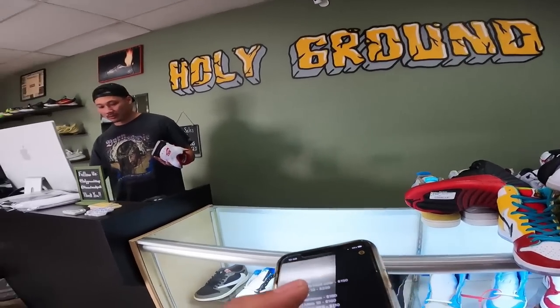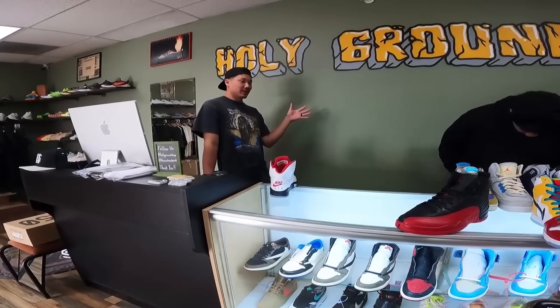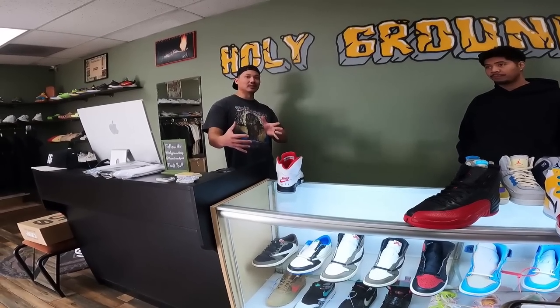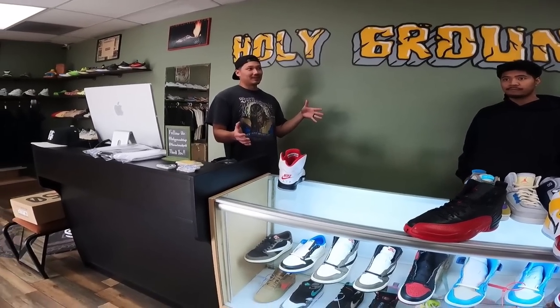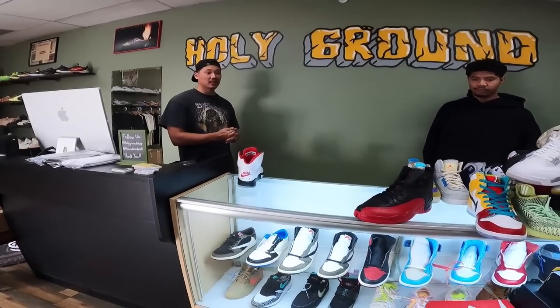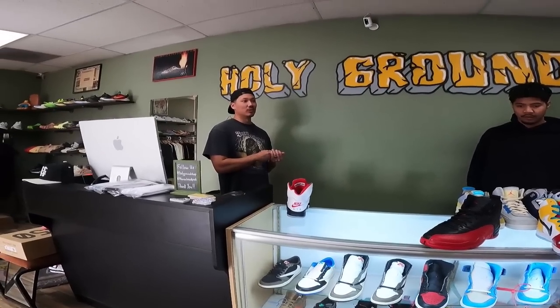If stuff starts to slow down buying-wise, what's the plan? With me expanding to a new shop that costs five times as much as this one, if sales slow down we still have to find a way to keep it up. Right now we're about 30 percent online, 70 percent in-store. I think what's going to happen this year is we'll flip it — 30 percent in-store and 70 percent online. It's nice we didn't have to rely on it to start, but I'd always recommend doing online.